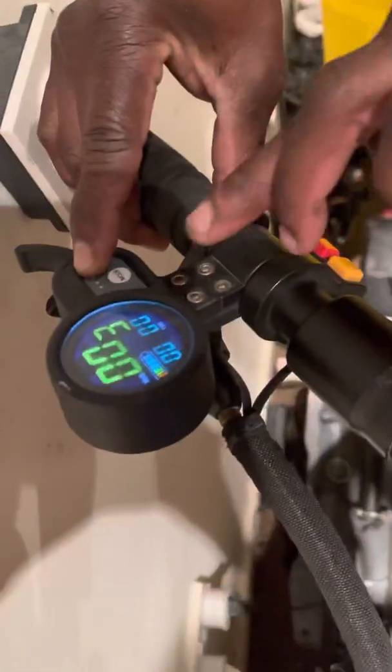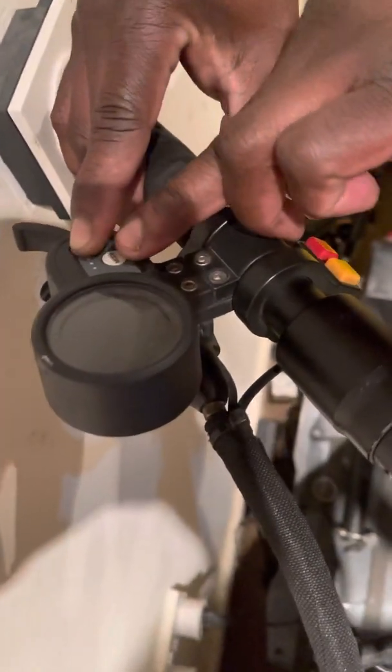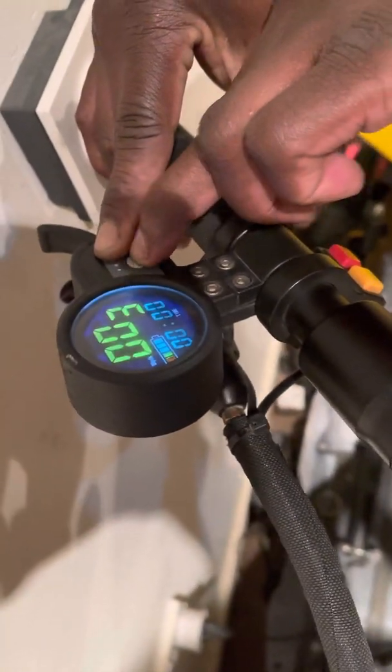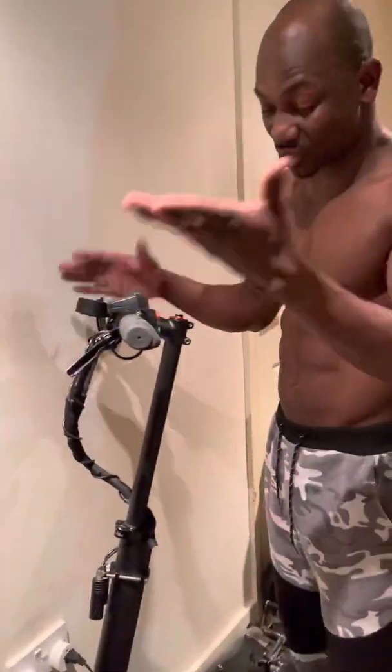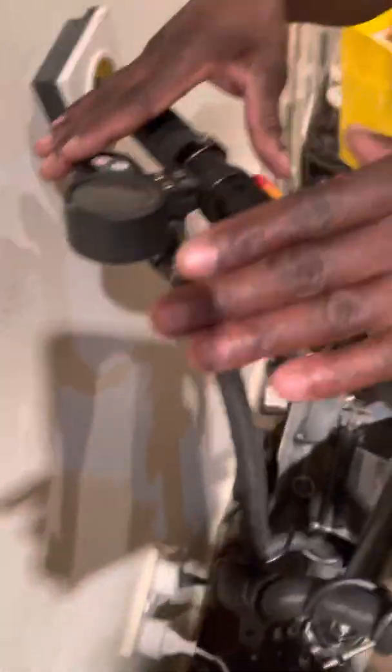On this scooter I've done almost 4,000 miles. In a real situation, if you've got a quality scooter like this one that costs a lot of money, you might do a lot of miles before things start going wrong. Even a Bugatti — things go wrong eventually because they're moving parts that you keep pressing and pushing. So at almost 4,000 miles on an electric scooter, that's a lot — it's understandable things would go wrong.